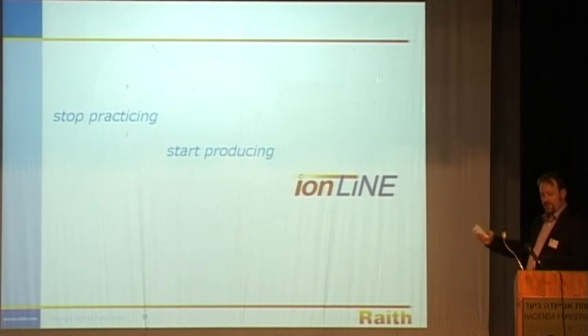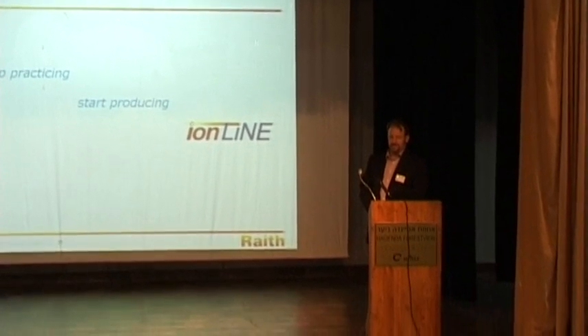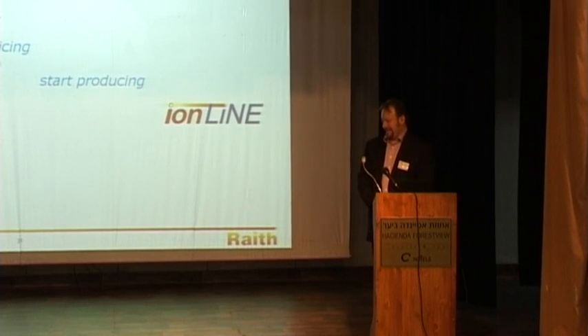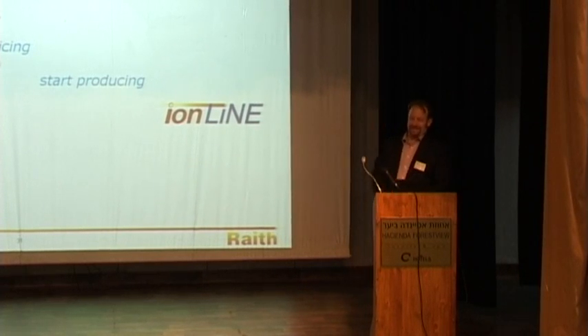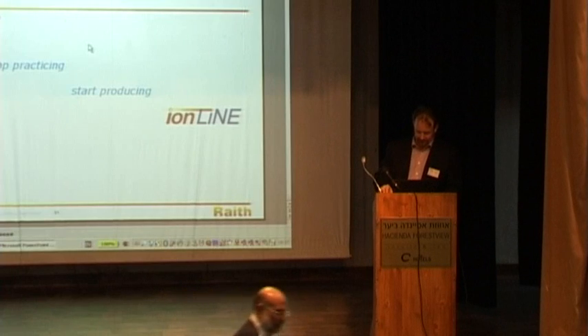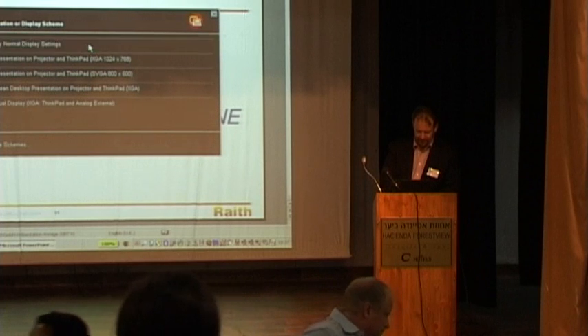Thank you very much. Your instrument will be arriving shortly. Any questions? About two to three weeks.